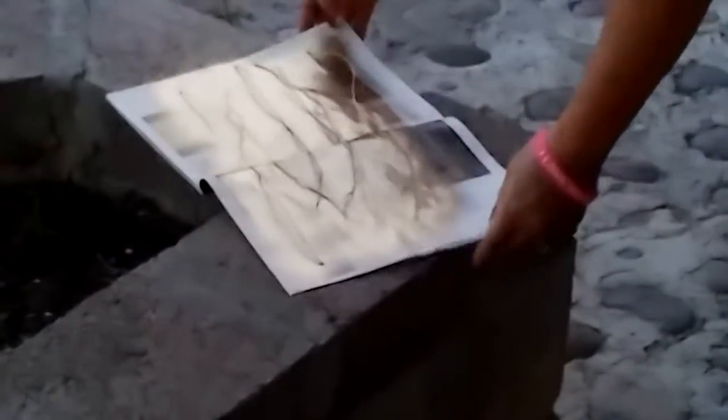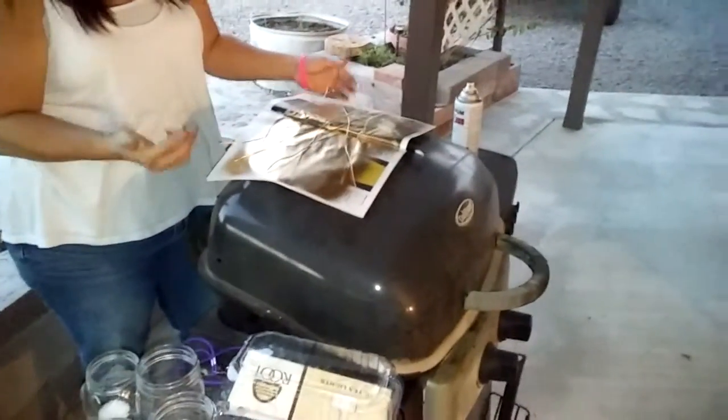We'll hang it from the top there, so we'll see how this turns out in just a little bit. Just got to get everything painted and ready to roll — pretty good idea. It dries pretty quick because it's just spray paint.